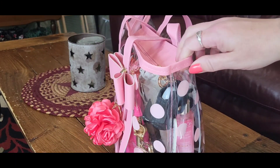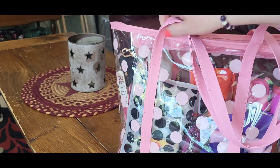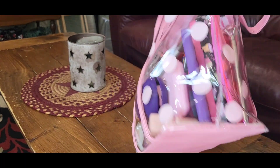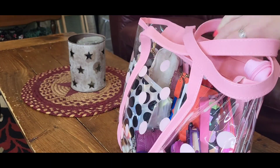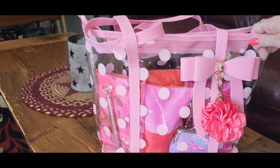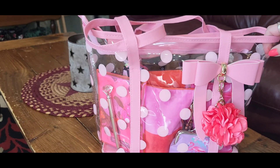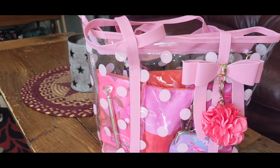This is the side, and this is the back of the bag. There's the other side, and the bottom does not have feet. But it's a clear bag and it's pretty structured — it's not a lightweight PVC material, it's actually really nice.